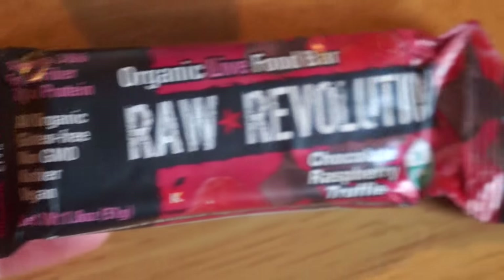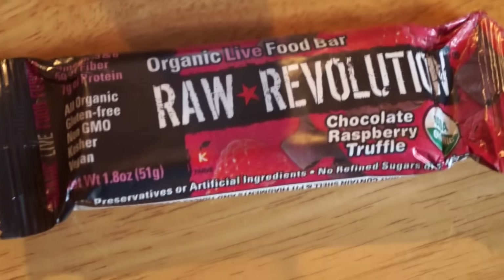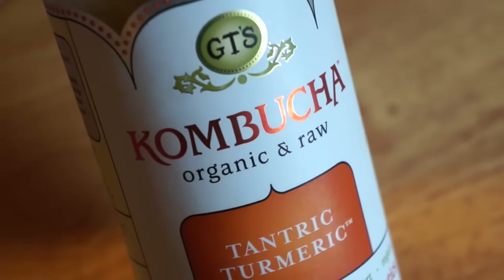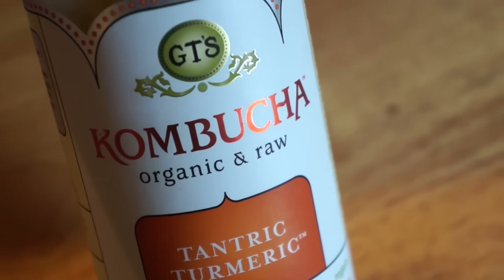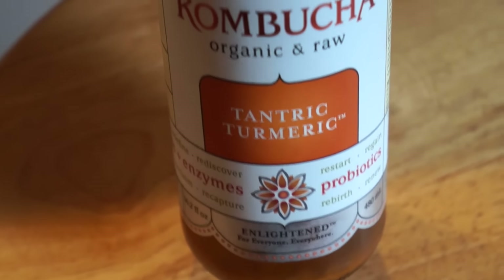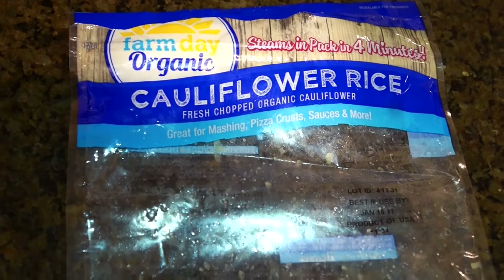For my snack today I'm going to have this organic food bar — Raw Revolution. It is organic, gluten-free, non-GMO, kosher, and vegan. It has omega-3 and -6, 5 grams of fiber, and 7 grams of protein. I'm also going to have a kombucha — organic and raw turmeric flavor. Turmeric is really good for you.